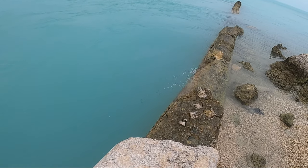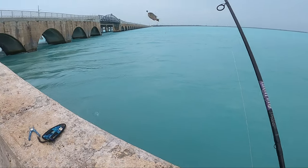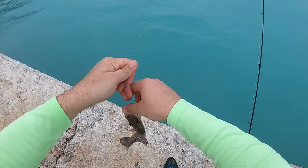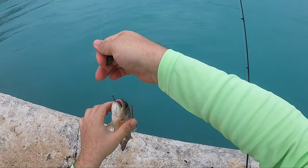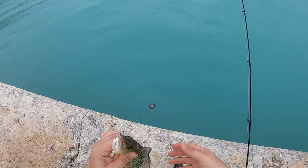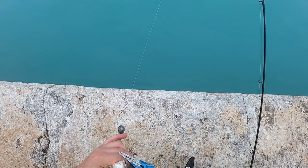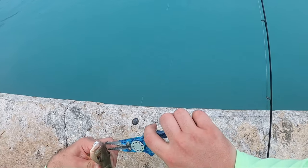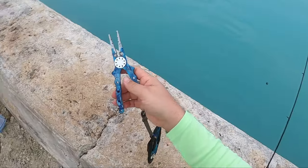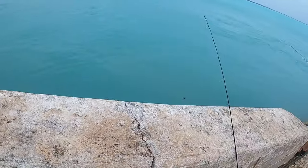Coming in. Nice little mangrove there. Just like the other ones, they will get you with their teeth and some sharp spines here — real stiff. Definitely want to use pliers to get the hooks out. Sometimes the easiest thing to do is just grab the hook and shake them — shake and they go. Current slot is 10 inches. Might have been close, but not quite big enough.